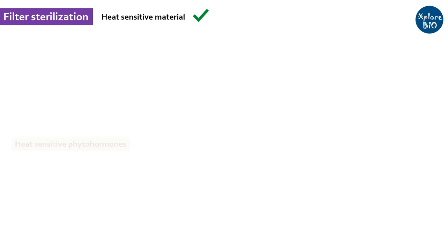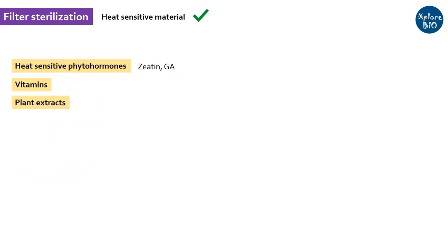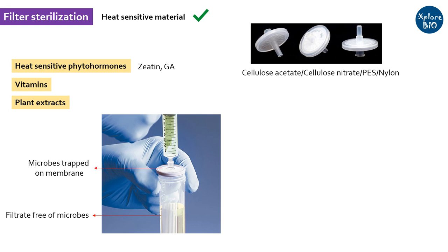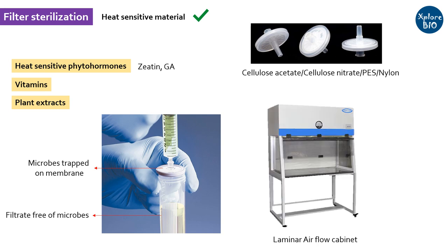Another way is filter sterilization. To prevent denaturation and loss of activity due to heat, heat-sensitive materials including some phytohormones like gibberellins and zeatin, vitamins, and plant extracts are filtered using 0.22 micron syringe filters made of cellulose acetate or cellulose nitrate. PES membrane filters are hydrophilic and have faster filtration rates and hence are better. Microbes are trapped and thus eliminated using the filter membrane. Precaution must be taken that such operations are performed under a laminar flow hood and collection tubes must be autoclaved.